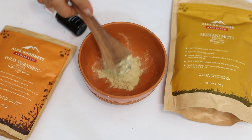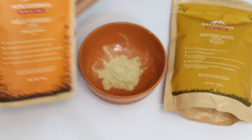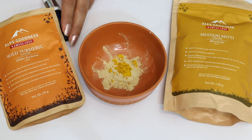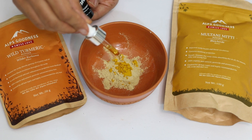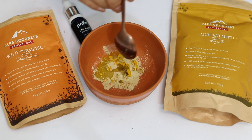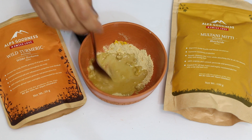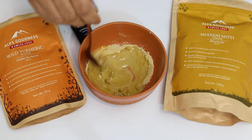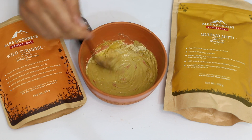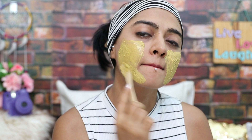So for this, once again take a little bit of Multani Mitti powder — this will form our base. To this we'll add some Wild Turmeric Powder. Wild Turmeric is great for improving blood circulation and it also has antibacterial and anti-inflammatory properties. The one I'm using is from Alps Goodness. To this, we're going to add a few drops of Cinnamon Essential Oil, which helps in protecting your skin against acne and tightening and purifying the skin. Mix all the ingredients with a little bit of milk and water. The more dry your skin is, the more milk you use; the more oily your skin is, the less milk and more water you use. Apply this all over your face and neck, leave it on for about 15 to 20 minutes and wash it off with cold water.